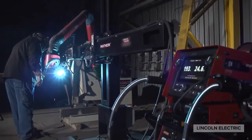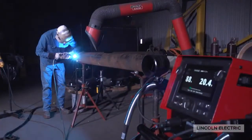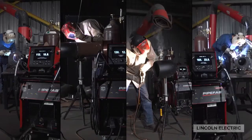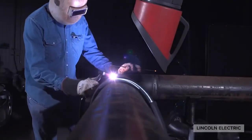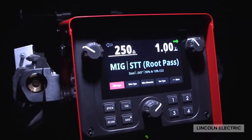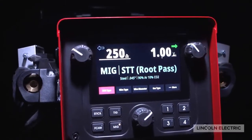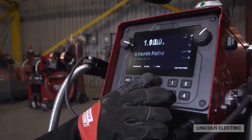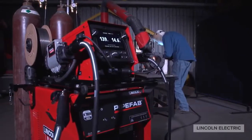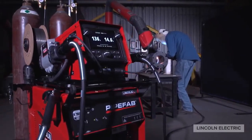Pipe Vap's simplicity is unmatched no matter what process you're running — MIG, TIG, STICK, or FLUXCORE. The system's ready-to-run design makes it easy for you to just grab and weld. Designed with an industrial high-resolution display and controls that are easy to navigate, Pipe Vap enables operators to focus less on machine settings and more on welding.